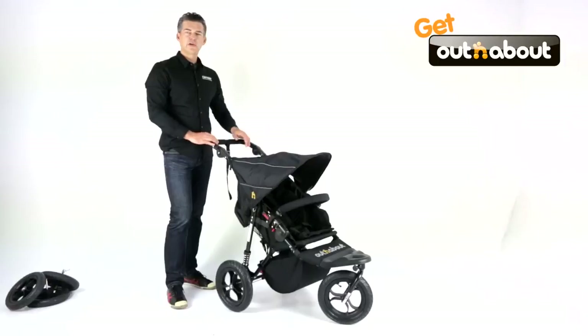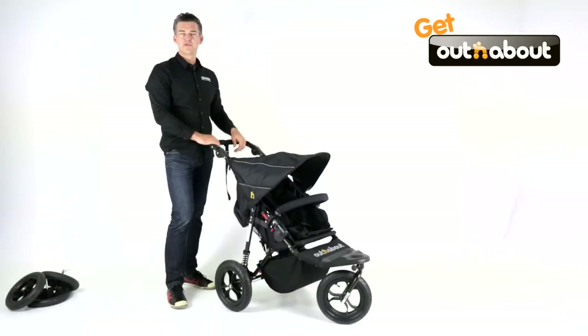Hi everyone, today I'd like to introduce you to a new brand in Australia called Out and About. The model I've got today is called the Nipper. Out and About is an English brand, it's been around over 10 years and very well respected in England. Obviously because it's new here, I expect you to do some research. Check out outandabout.com and also Google Out and About Strollers UK Reviews — you'll find that all the models win loads of awards, normally in the top couple of strollers in their class each year, which is fantastic.